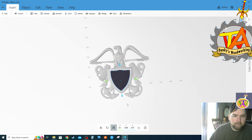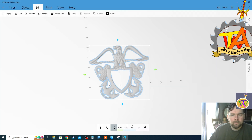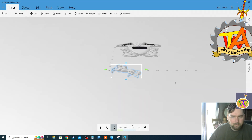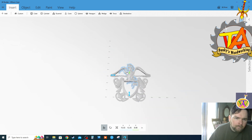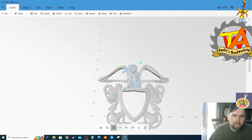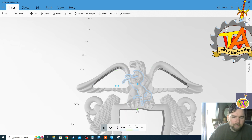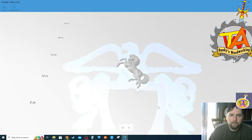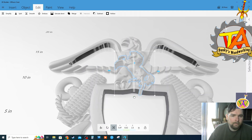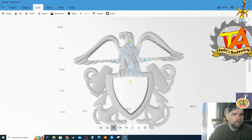This officer crest shadow box has a lot of symbolism. The first thing to notice is the crossed anchors in the back, which tells us it is a Navy officer's crest. The next important part is the Mustang. The Mustang symbolizes that the person was enlisted when they joined the Navy but became an officer later on in their career.